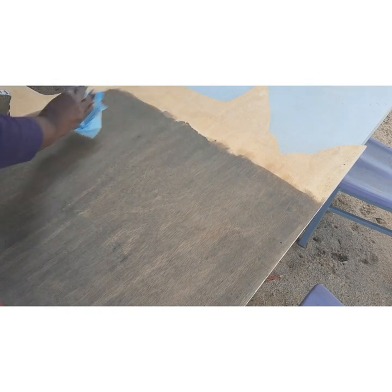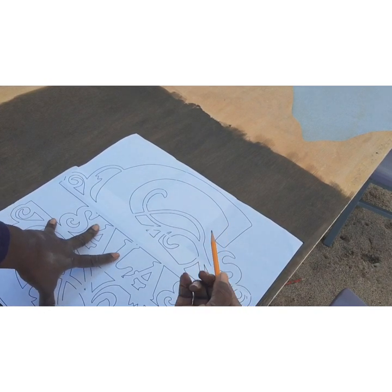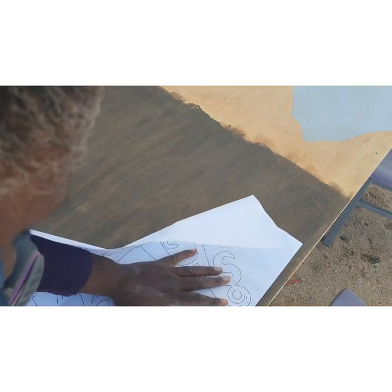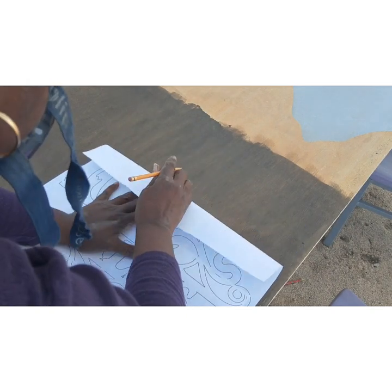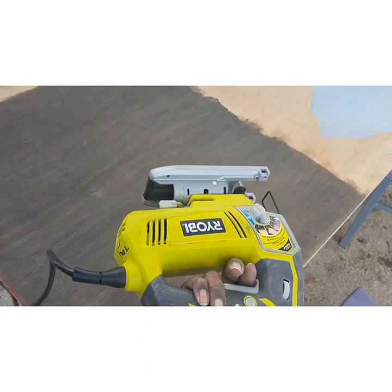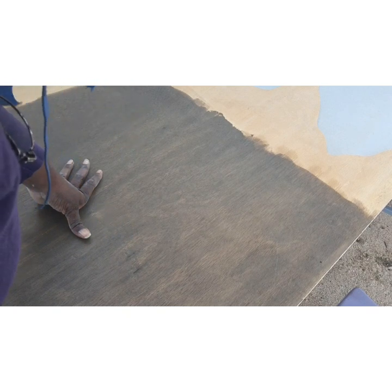This is a pretty big sheet of plywood, so next I'm going to take my pattern and trace just the space that I need in order to cut this project. I then take my Ryobi jigsaw and cut out the piece that I just traced. After that, I'm going to put some blue painters tape over my wood, spray glue the back of my pattern, and affix it to the wood.